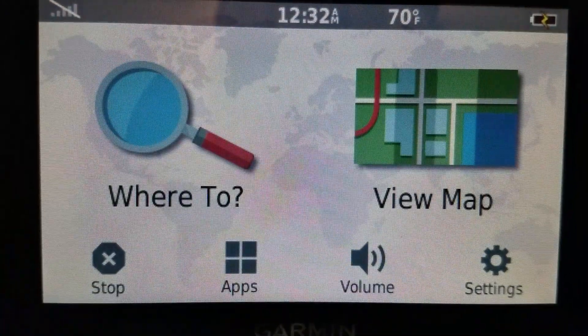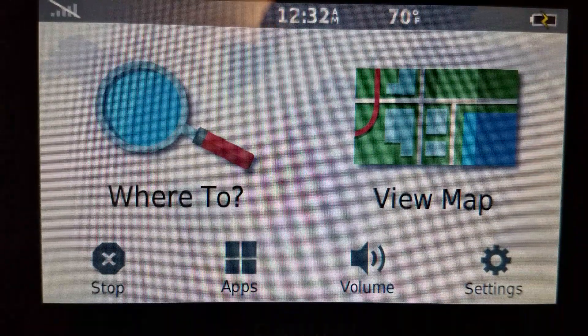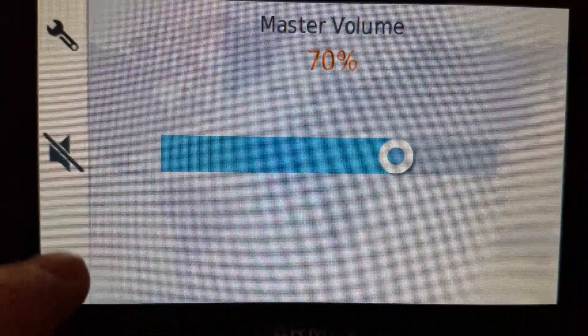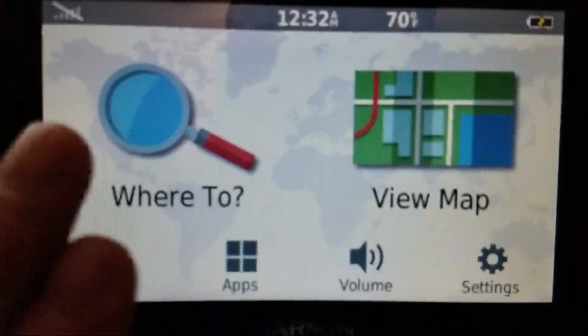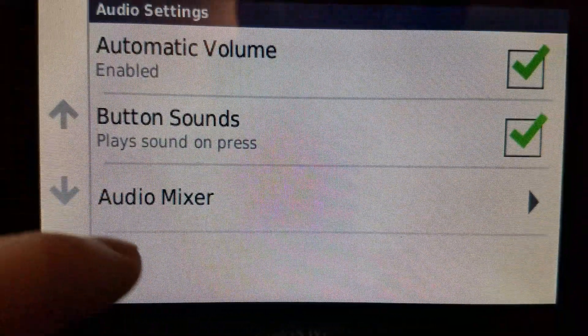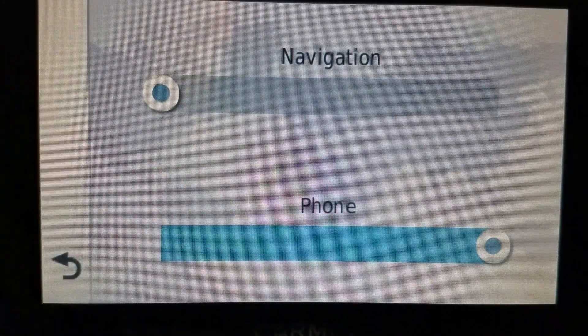You can actually do it on this one too. So if you have a 2013 model like a 2597 or newer and you don't have that option — on most models, most not all — you can go to volume, wrench, audio mixer, and just turn the navigation down.